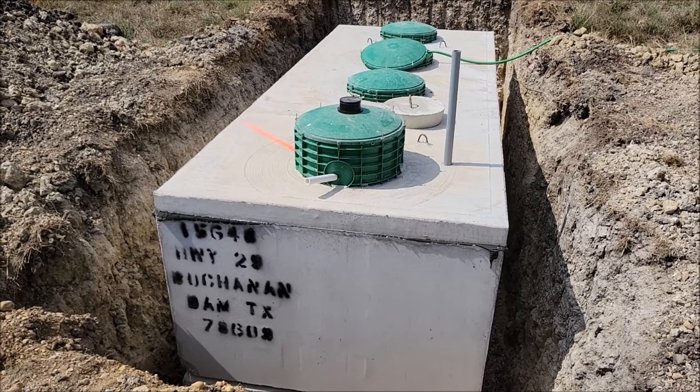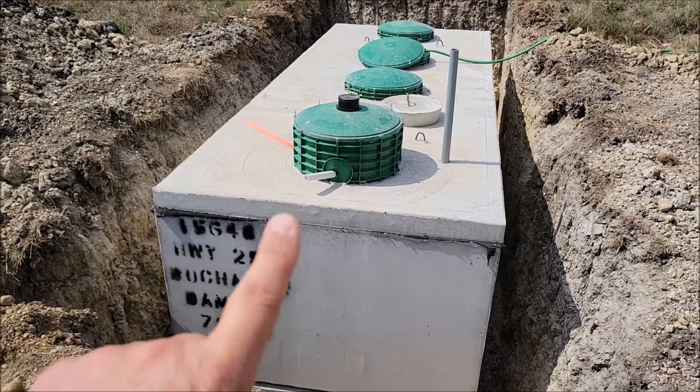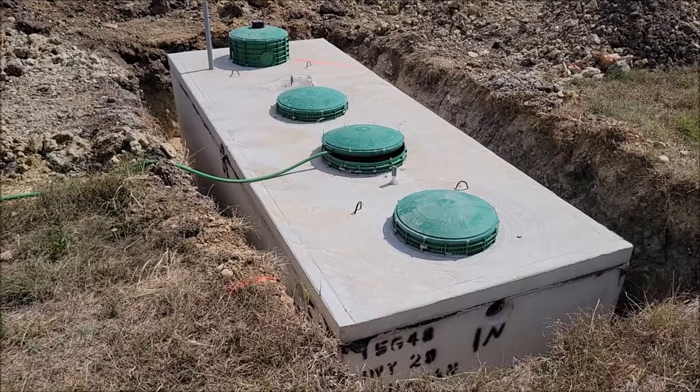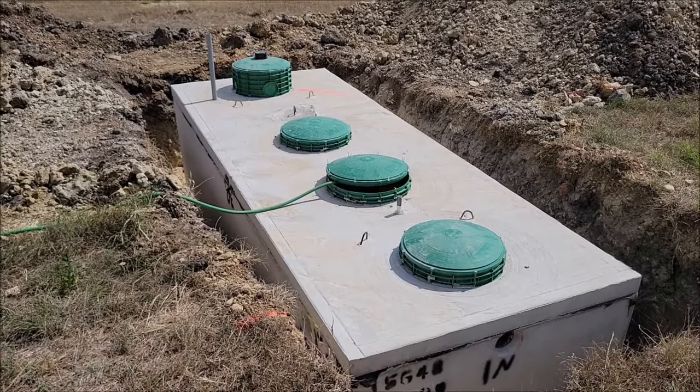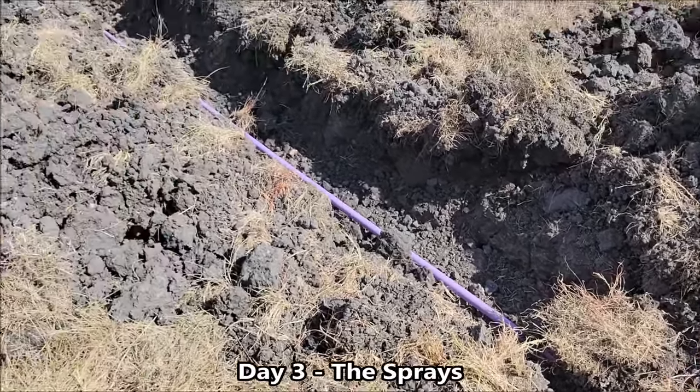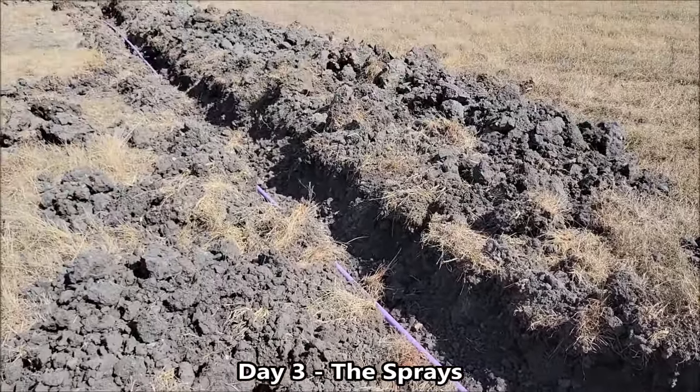We've got to put in lines for the sprinklers — this little hose here — and then they've got to put the inlet in. There's a view from the other side. I'm going to let this go and come check back in another hour.